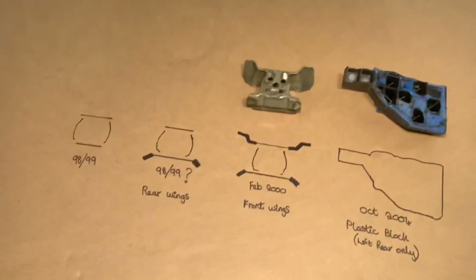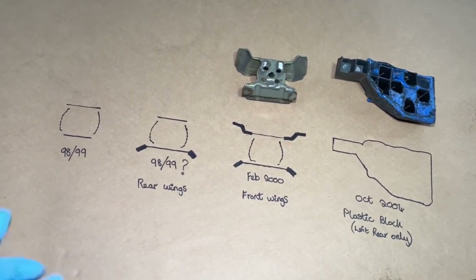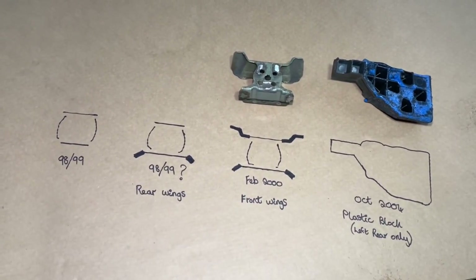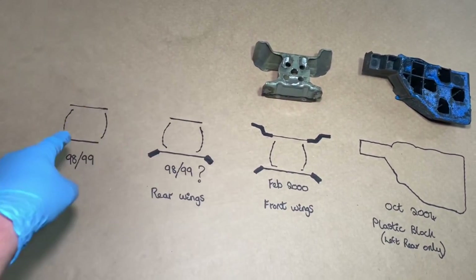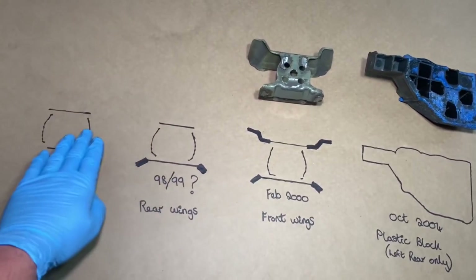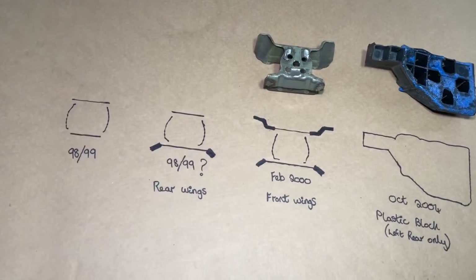I've got a representation here of all the different generations of the RACP internals — I don't think a video has ever been done about this, so I've done some highlighted drawings to show the differences. There are four differences on the RACPs over the years. The very first internal threaded receivers, out around 98-99, were just completely circular and had three MIG welds at the very top and then five spot welds underneath to hold it together. They used to break quite spectacularly — I've seen cars without what we call the rear wings.